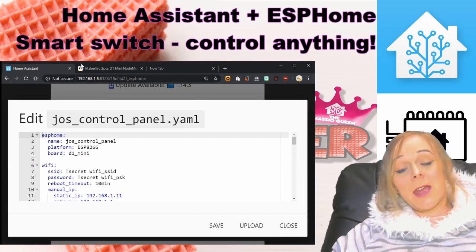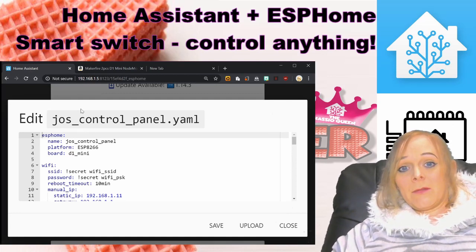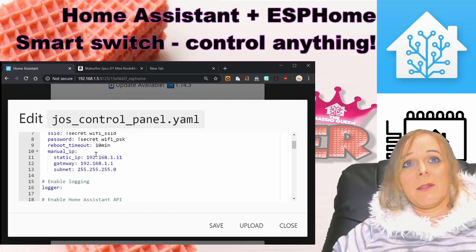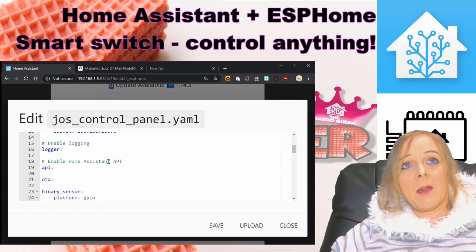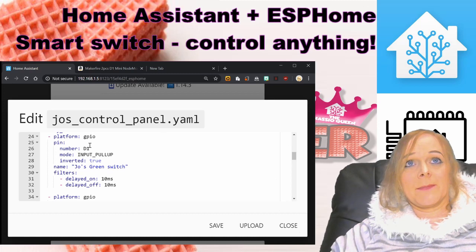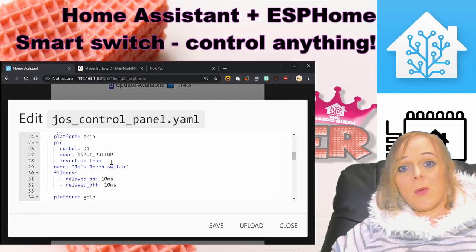The next thing to do is to create the sketch that will run on the D1 mini board. I've done this in ESPHome with the add-on running in my Home Assistant. I've called it Joe's control panel. It's an ESP8266 on a D1 mini board. I've given it my Wi-Fi information and I'm using a manual IP address assignment. I've enabled the logger, API so that it will communicate directly with Home Assistant, and OTA so that I can do over-the-air updates. Then for each of the switches I've got a GPIO binary sensor — the green switch is on pin D1, it's in input pull-up mode, and it's inverted because that was the way it worked out.